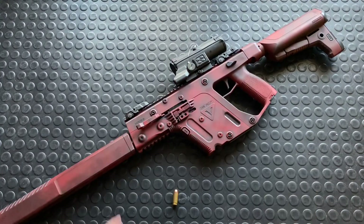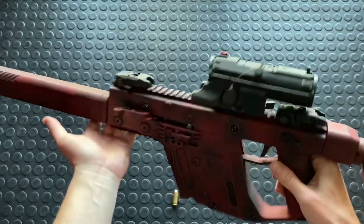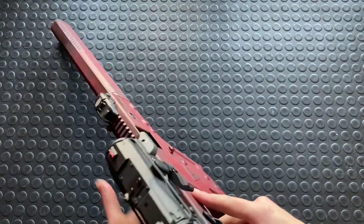All right guys, let's break this thing down. We have a Kriss Vector Gen 2, though all the gens disassemble essentially in the same fashion. So we're going to take this thing down and discuss the internals a little bit.